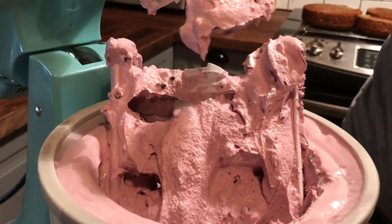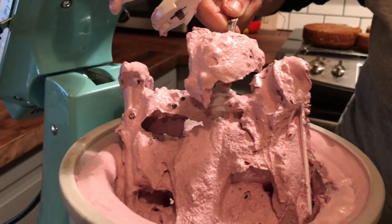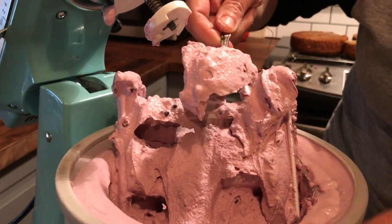If you'd like it to be harder, all you have to do is put the entire bowl or a separate container into the deep freeze and let it sit for about half an hour to an hour and it's ready to go.